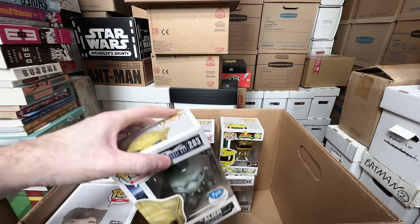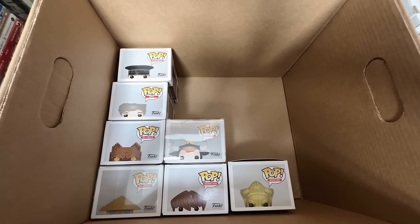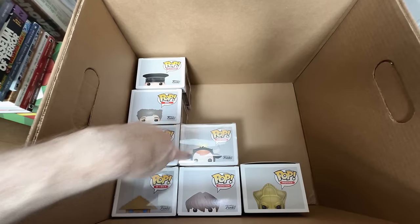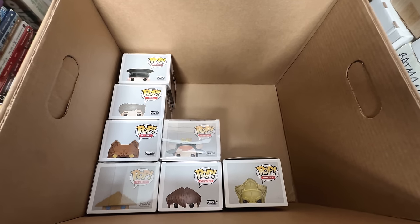That was kind of a tough box. I'm only getting rid of seven. Even some of those I kind of want to keep — I'm gonna let them go, but yeah, that was a tough box.